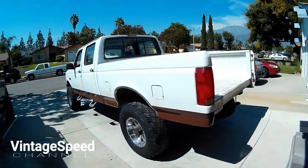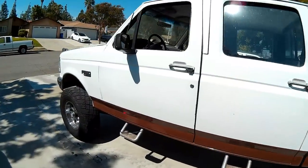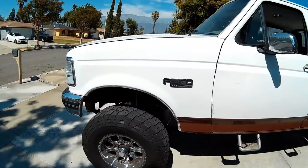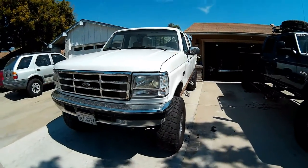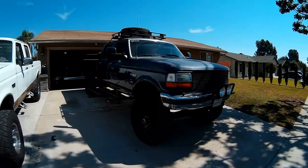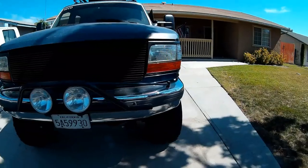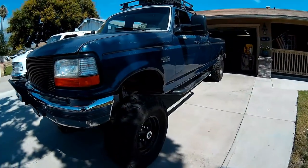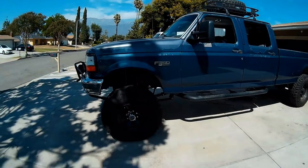So we're doing a little work today on the 94 OBS Ford. I've got my beautiful project truck here, and we've got a big, badass, beautiful blue 94 Ford F-350 sitting here in the driveway.